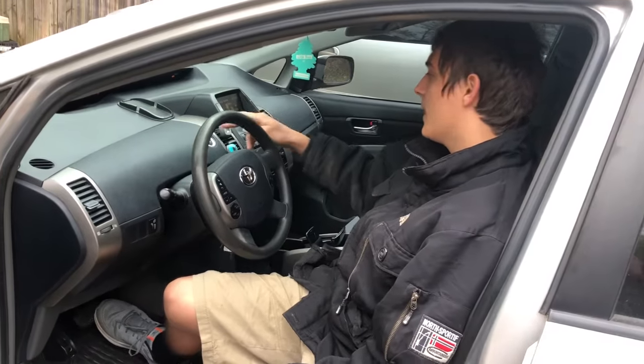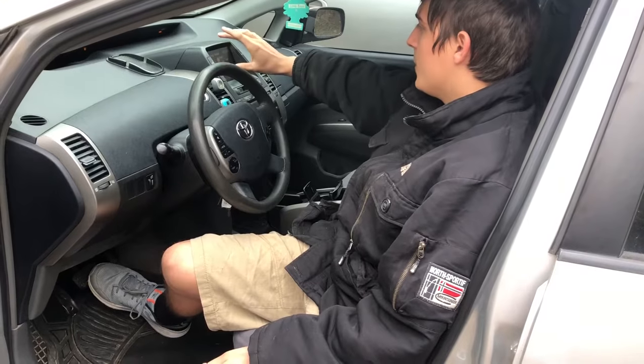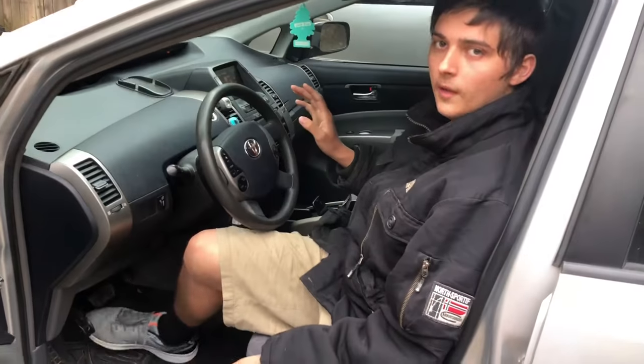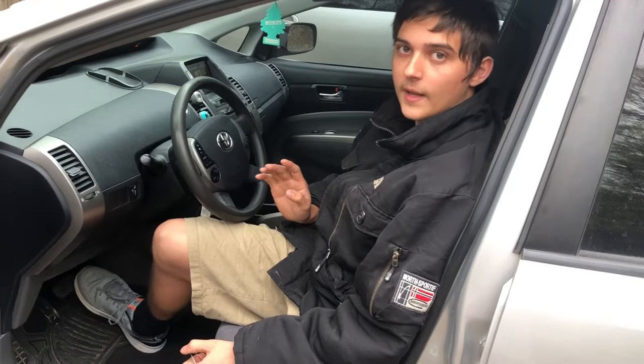So you put that in, and then — you do press the brake and the power button, you turn the car on. Then a little screen should pop up — it's an odd little screen, not the usual screen. As soon as that comes on, pump your brakes eight times or more within five seconds, so really fast.